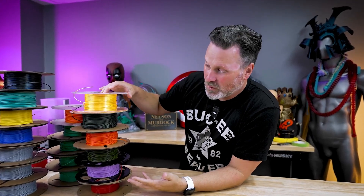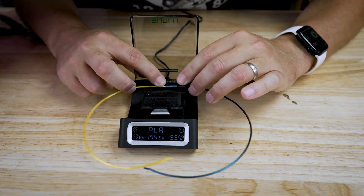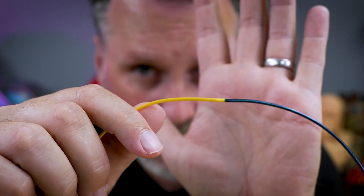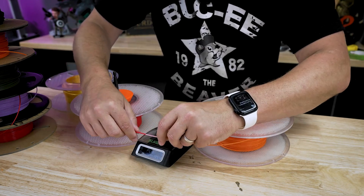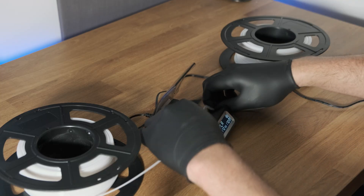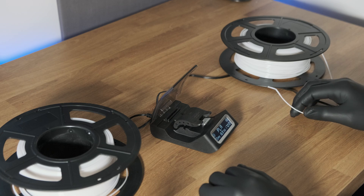If you don't believe me, check out this great video from Uncle Jesse. He initially tries to fuse two small pieces together separated from the spool, and it works perfectly. Then he tries to fuse two spools together — and surprise, surprise, it didn't work. For most of us in the real world, we're not going to be connecting two tiny pieces of filament together; we're going to be connecting two spools. But with spools comes tension, and this tension makes this tool extremely difficult to use.